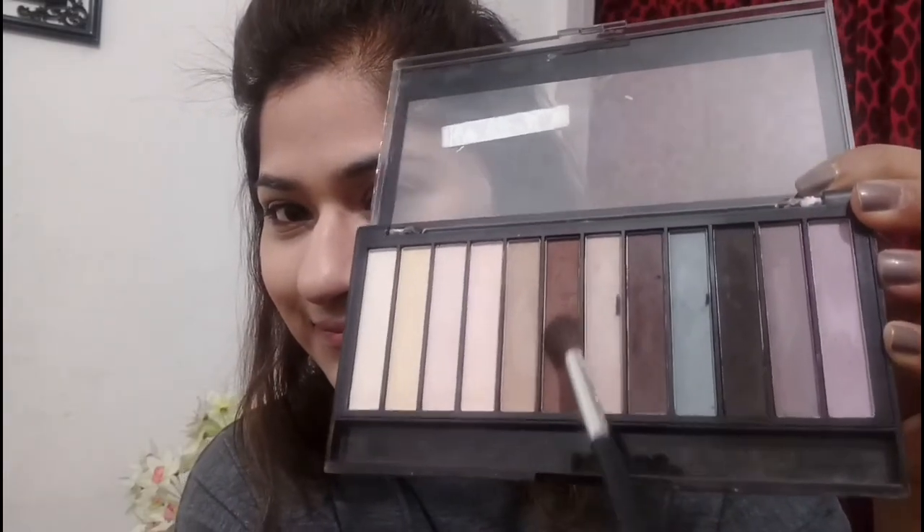I'll be taking this dark brown shade from my Makeup Revolution palette and will use it as my transition shade for both eyelids. I usually go for a lighter transition shade, but for this look I thought this color is more appropriate. So I'll apply it on both eyelids and my crease and blend it seamlessly.